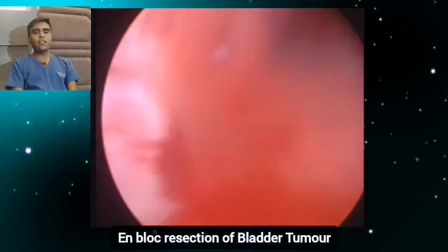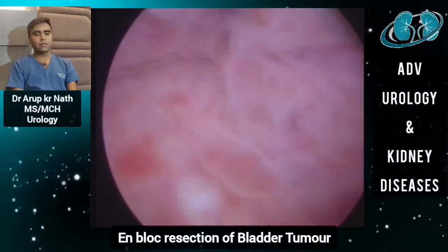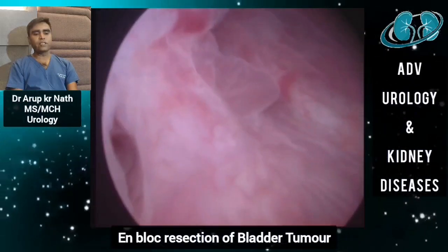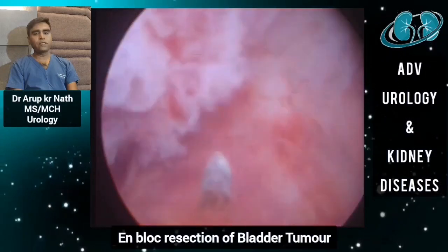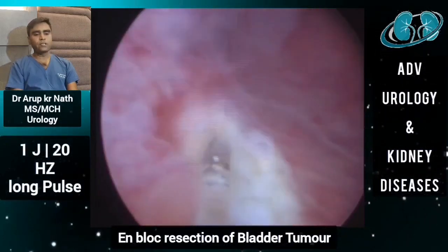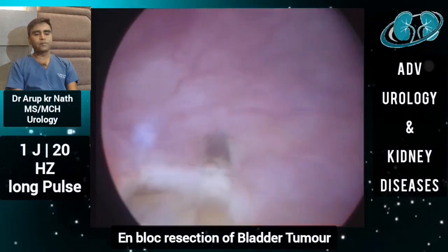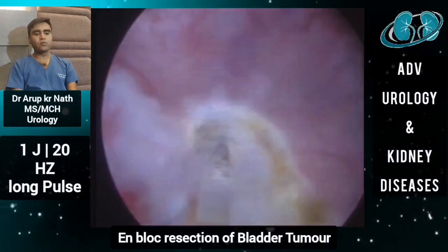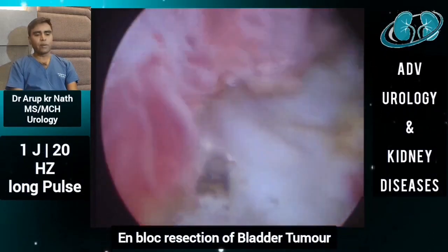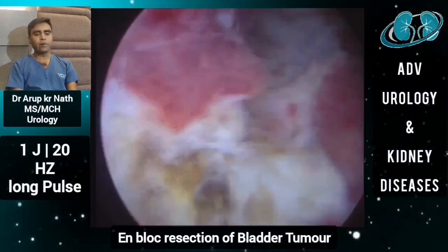Patient under spinal anesthesia in lithotomy position. On cystoscopy, you can see a polypoidal mass involving the right lateral wall of the urinary bladder, and here you can see the ureteric orifice — it is very close to the ureteric orifice. The energy was kept at 1 joule, 20 hertz with long pulse, and we are using a 600 micron fiber coming out of the laser working element through a 26 French Iglesias continuous irrigating sheath with a 30-degree cystoscope. We mark all around the visible tumor, 5 mm to 1 cm away from the visible tumor margin.